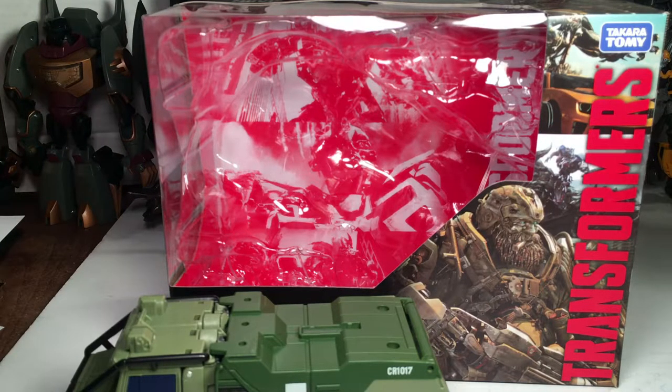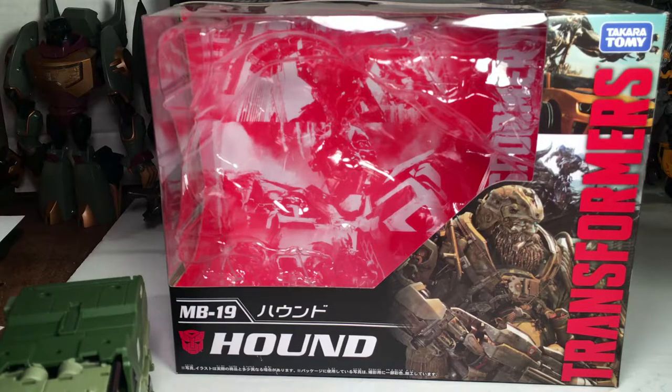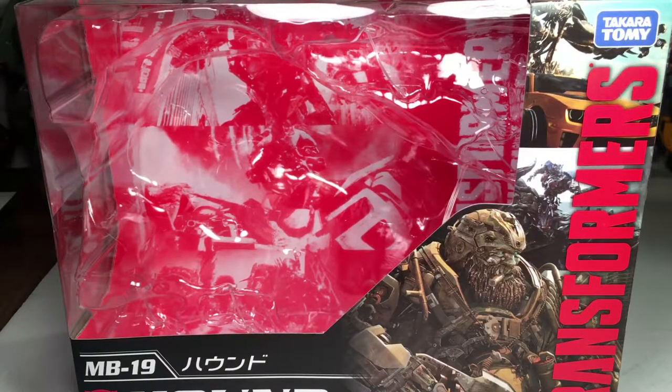What's up YouTube, this is C-Dog back with another Transformers review, and this is on Transformers Movie the Best MB19 Hound. Taking a quick look at the packaging — here's the front of the packaging, you can see the MB19 down there.